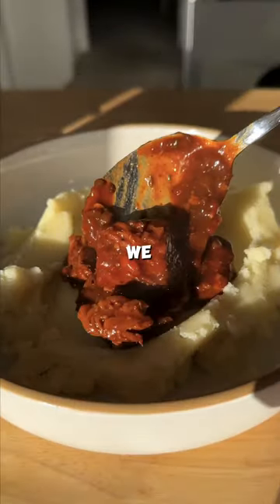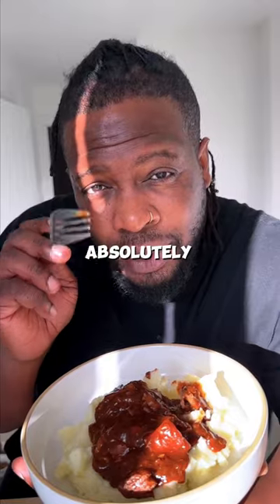Remember people, we cook, we vibe and we sure do it. Absolutely slow.